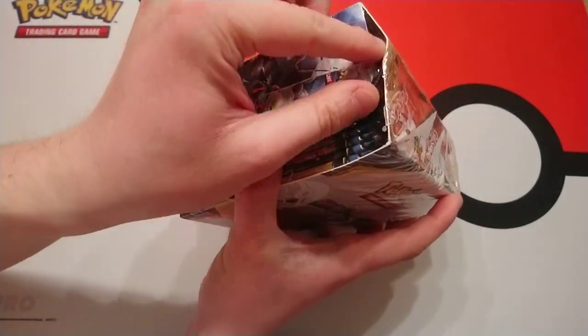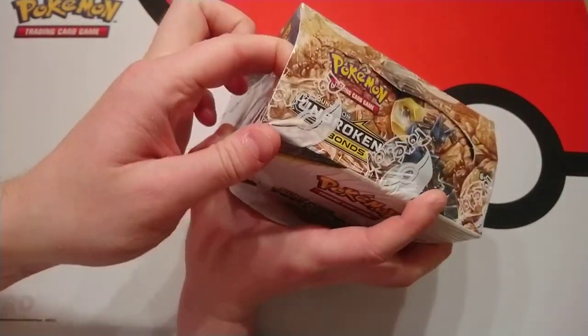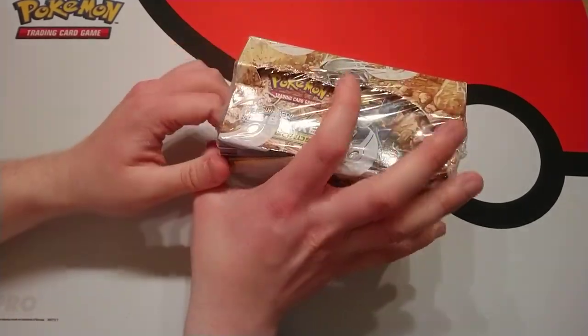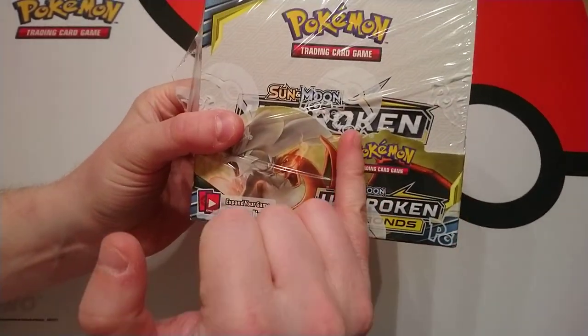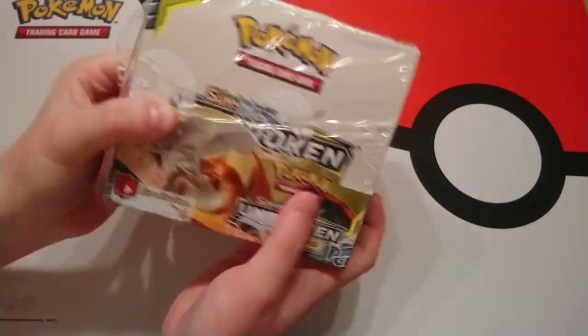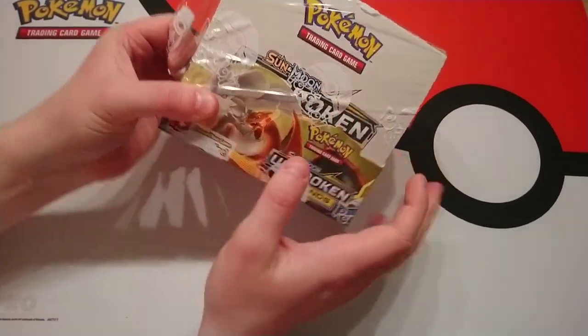I'm going to dig it open — and I might add this is my first ever Pokemon booster box. So if I can even get it open. You were asking why it's got the Pokeball pattern all over the plastic covering it. That is so you can tell it's a legitimate booster box.